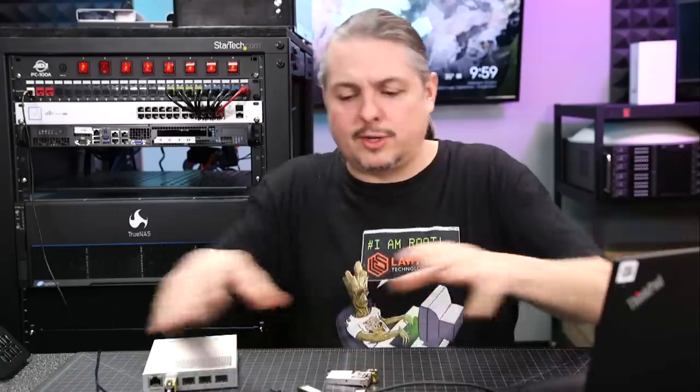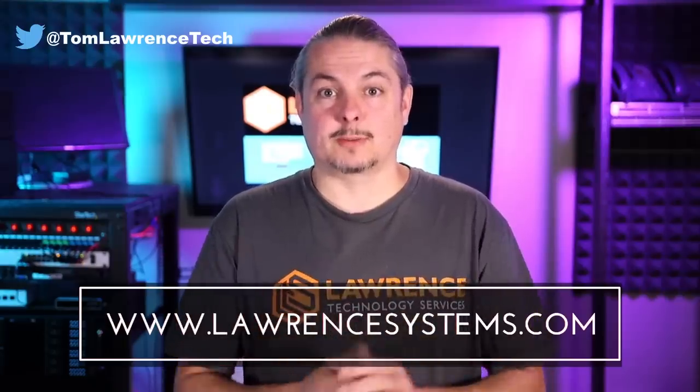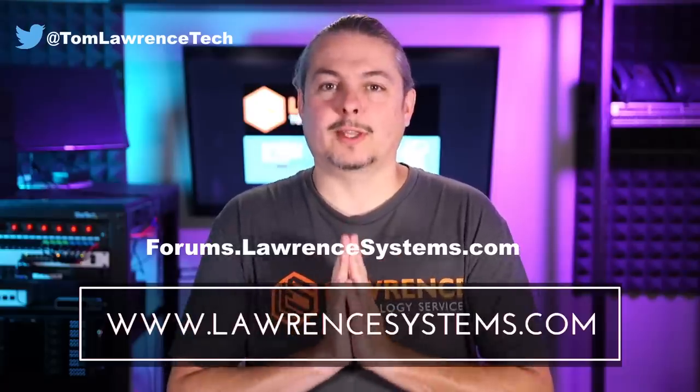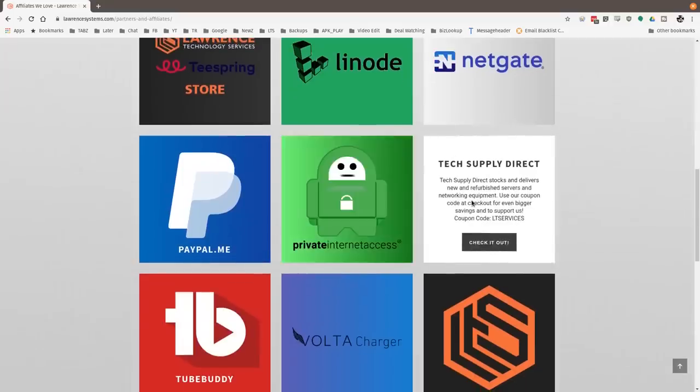I'll leave links to all these connectors so you can see what may fit your network needs. Thank you for making it to the end of the video. If you like this video, please give it a thumbs up, hit the subscribe button, and click the bell icon for notifications. If you'd like to hire us, head over to lawrencesystems.com and fill out our contact page. Carry on the discussion at forums.lawrencesystems.com — also free for video suggestions. Head over to our affiliate page if you'd like to help the channel out. Thanks for watching and see you next time.